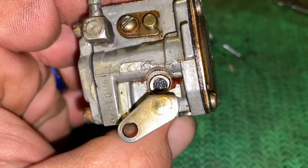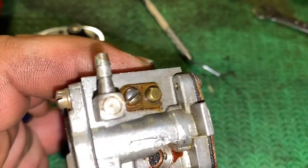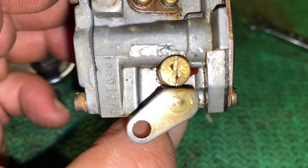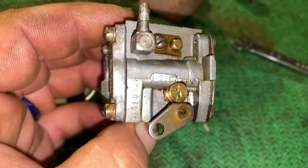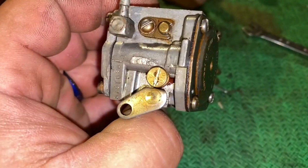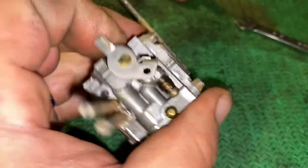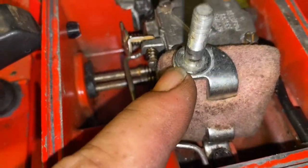All right, so there it is — the gasket's in, the washer's on top of it. I'm just going to shove that governor back down and see how it goes. All I've got to do now is put it back in the saw and see how it goes. I am going to adjust the high speed screw to one full turn out before I start it, but besides that I'm going to give it a shot.